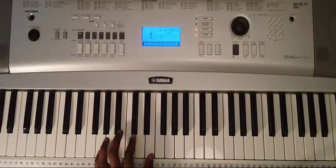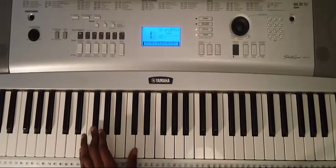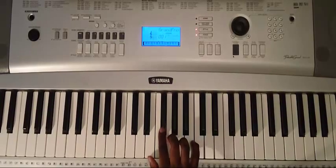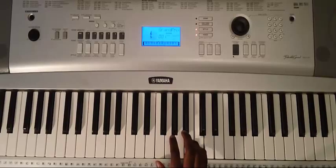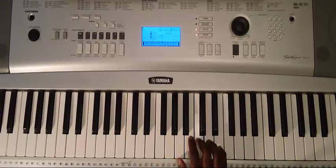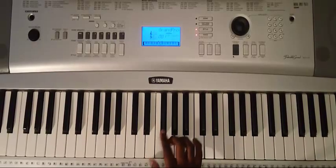And walking down: E, D, C, B, A, G, F sharp, E. Those are the notes in the E minor scale, and it will be the same when you play in the right hand.